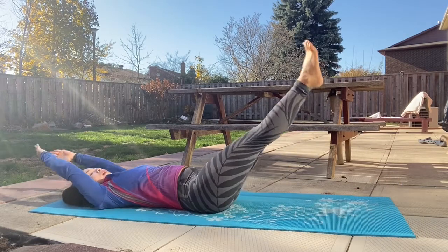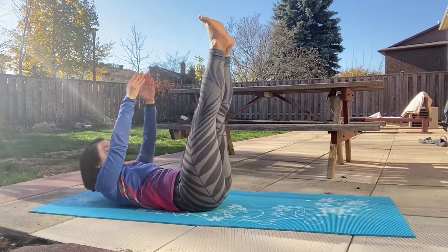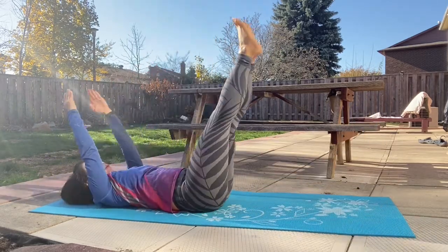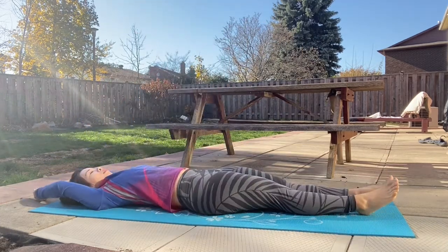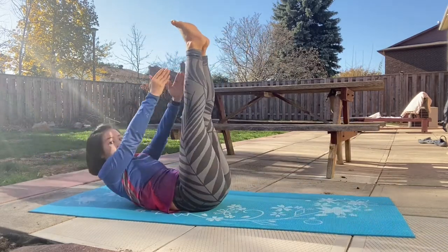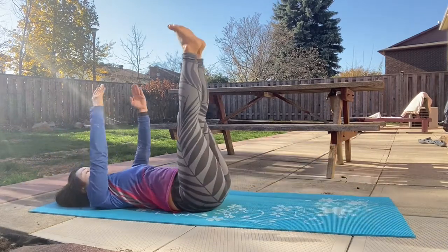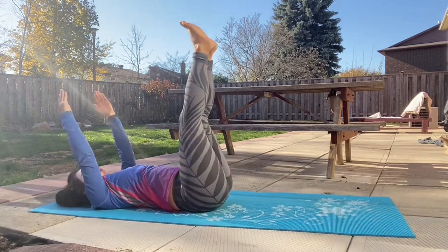So let's do it ten times. 10, 9, 8, 7, 6, 5, 4, 3, 2, and the last one. Release.